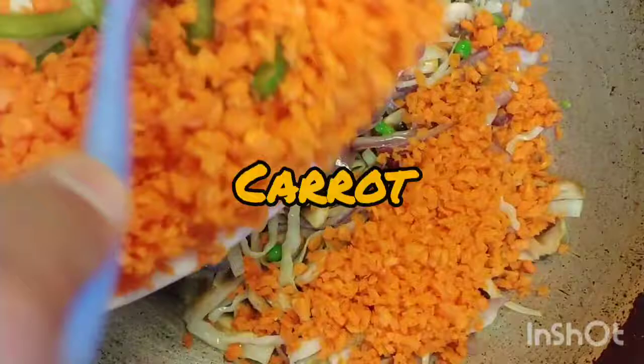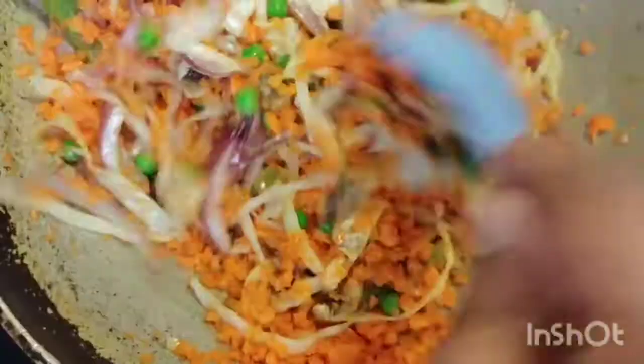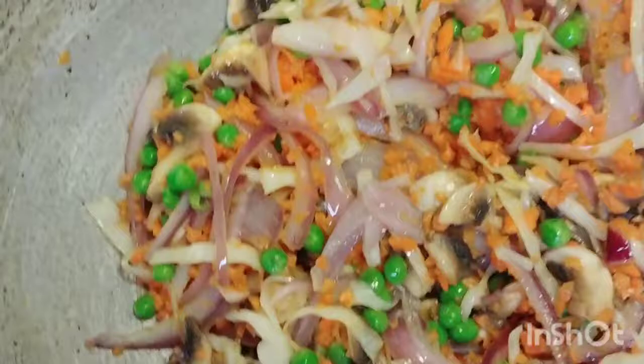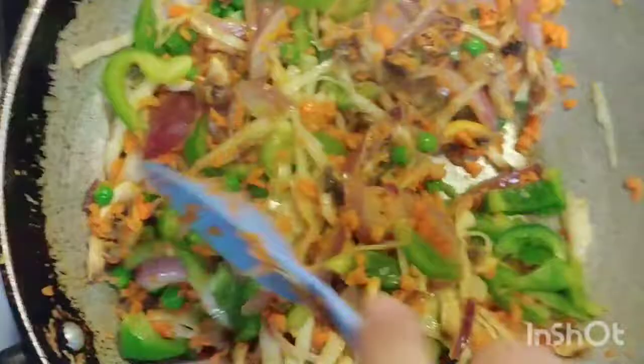Now we are going to add carrot. Mix all the vegetables together — mix them well into the sabzi.